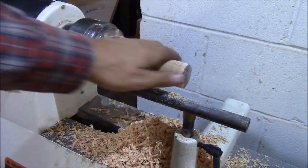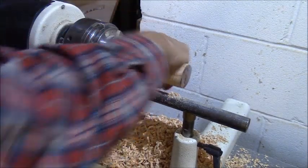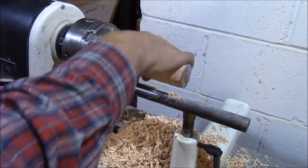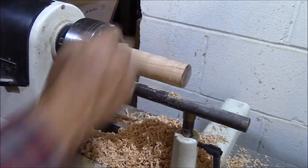I've got it rounded out now, so I'm going to get it to a size that I like and maybe put a little bit of finger grips in there.